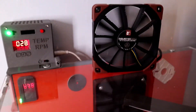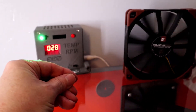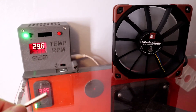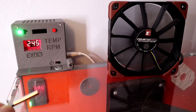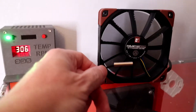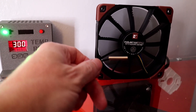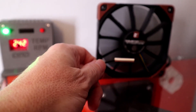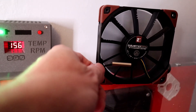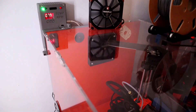If I just hold this, hopefully you will see the fan start to increase in speed — there we go, working very very well. Just cool it down. A good little demonstration of how the graduated speed can work.